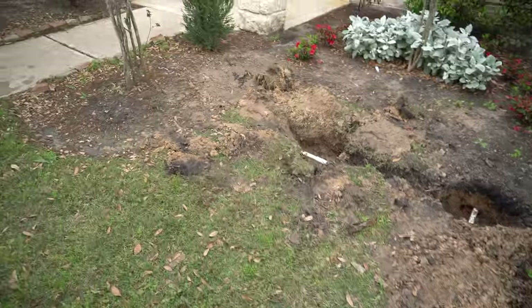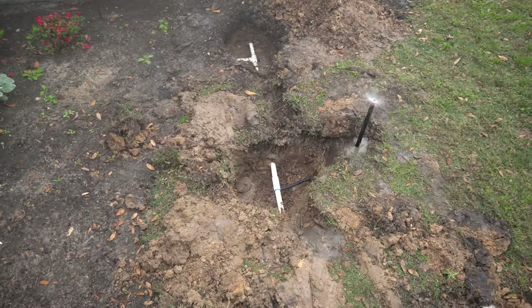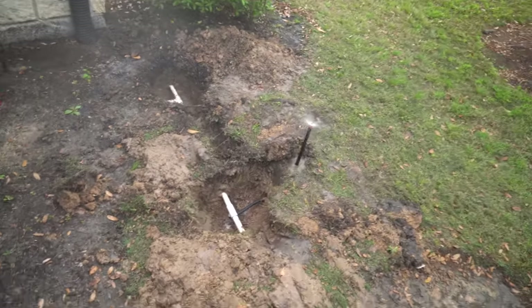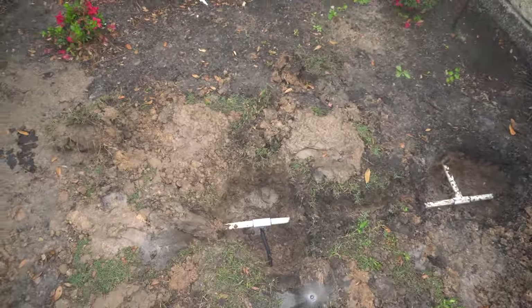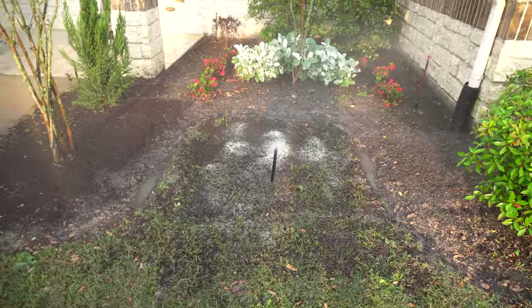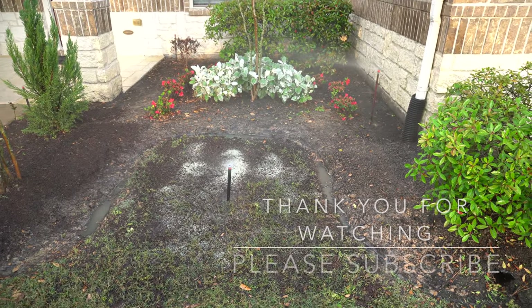You can see I'm actually getting wet, but there are no leaks over there. I think we got it — everything is stitched back together and there are no leaks. Thank you for watching.